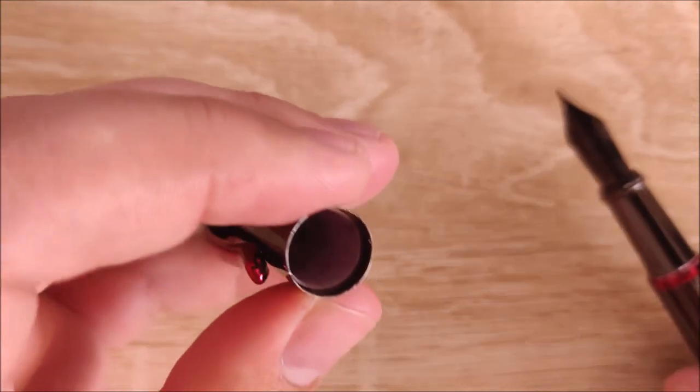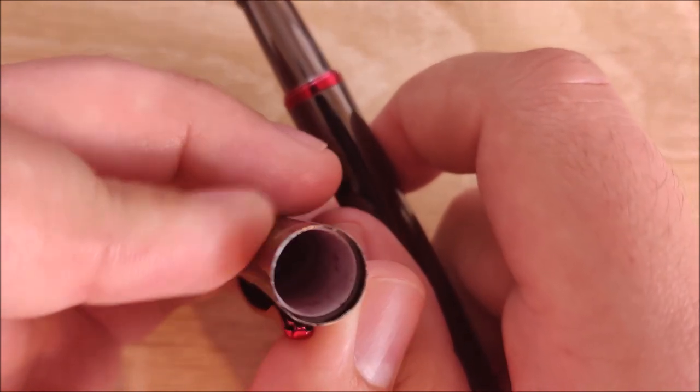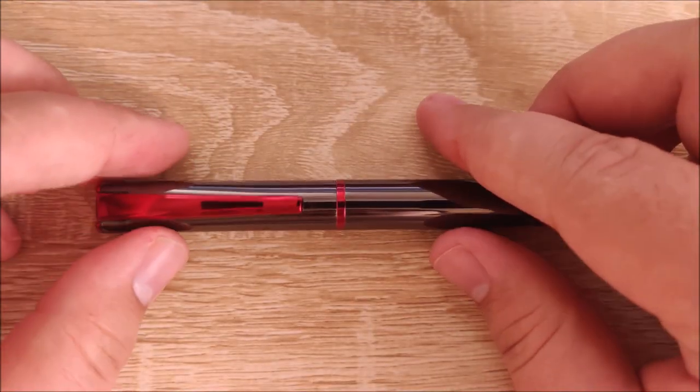Next up, there's this plastic insert you can see on the cap — it's not little, it's most of the cap — but it's white and it gets stained very, very easily. So just keep that in mind when you're using this pen. That's probably going to get some ink up in there.